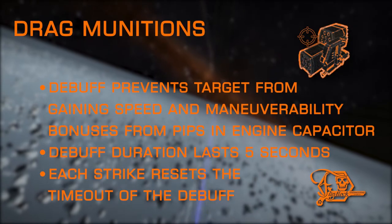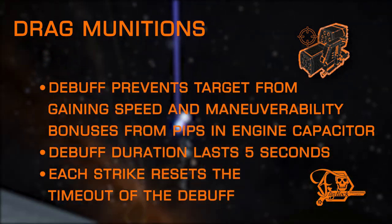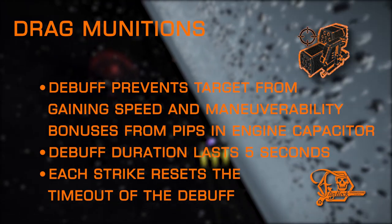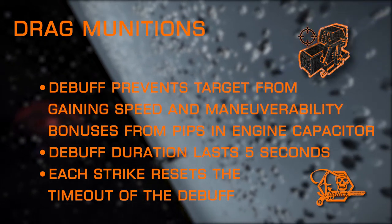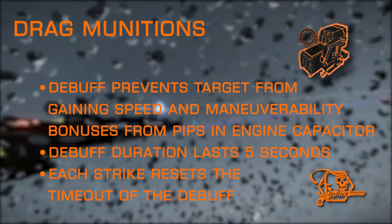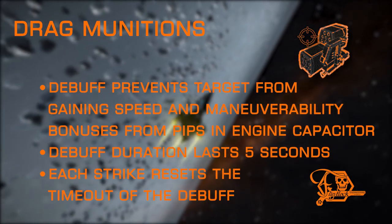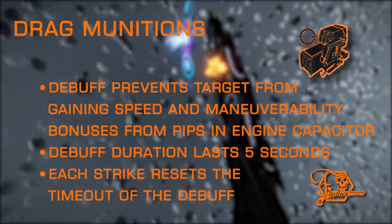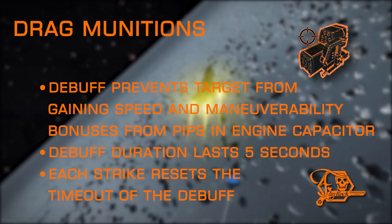Drag Munitions is pretty straightforward. With no negative drawbacks, it applies a debuff to the target preventing increased acceleration and speed gain from pips to the engine capacitor — in essence replicating the effects of having zero pips to engines for a short time. There is a chance this might change in the future, as it received a buff in the past that was not well received by the community, so they reverted it back to its current form. They did state they would revisit this in the future, so double check the description below next to this timestamp for any updates. Drag Munitions is only available on seeker missiles.